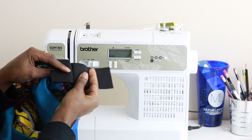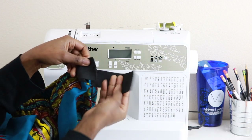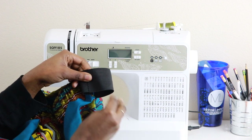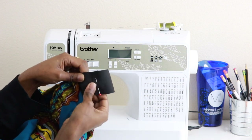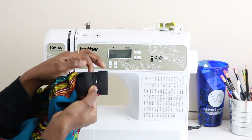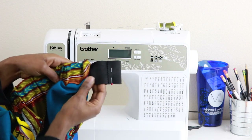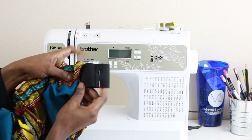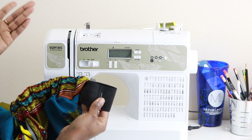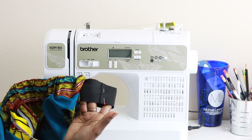Once you're back out on the other side, take the safety pin off your elastic. With these two ends, overlap them about half an inch and use a pin to hold that in place. We're going to do a zigzag stitch to hold these two pieces together. Before sewing, double check that the elastic has not twisted anywhere — make sure it's coming straight out of both sides so you won't have twisted elastic inside your casing.